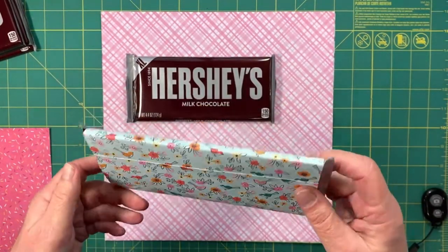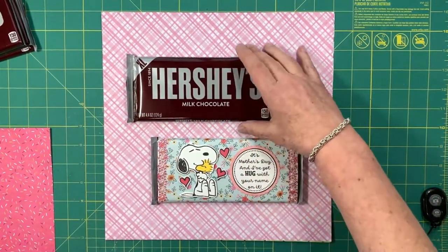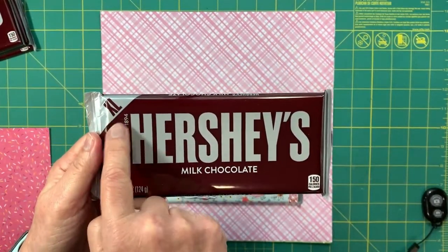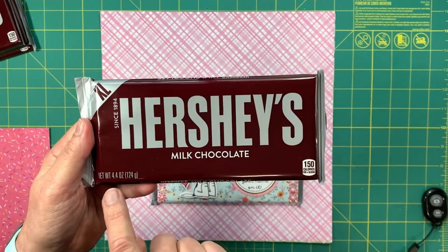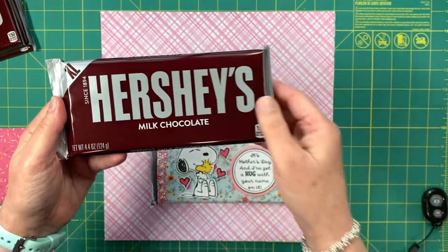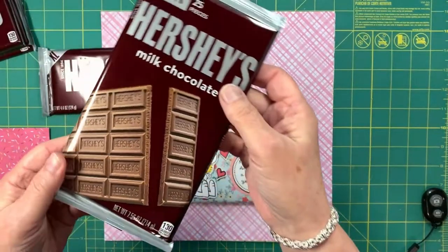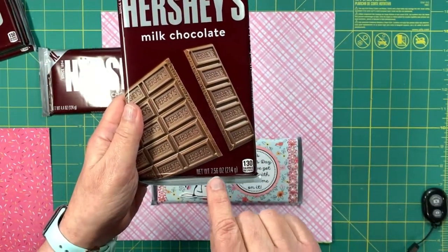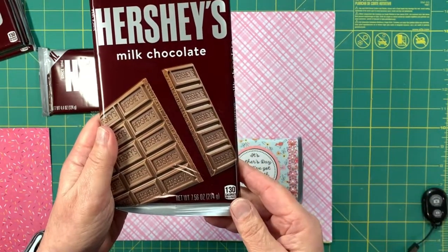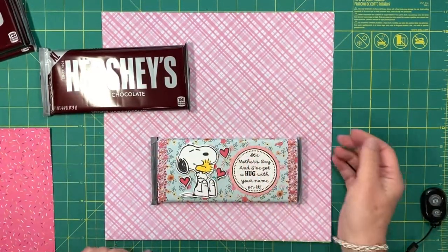So let's get started and take a look at how this is made. You'll need a chocolate bar — I got an extra large Hershey's, which is a 4.4 ounce size — but you can make custom wrappers out of any size bar. This one is a 7.56 ounce bar. All you have to do is pick out the chocolate bar and adjust the size of the paper so that it fits around it.